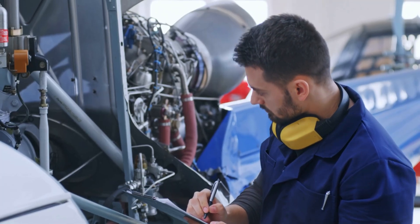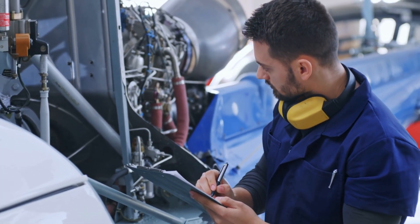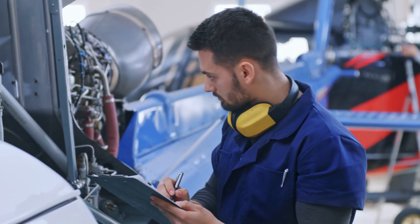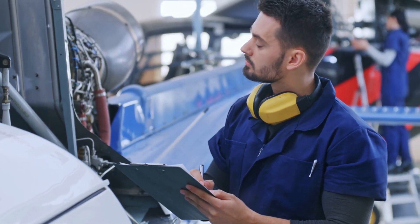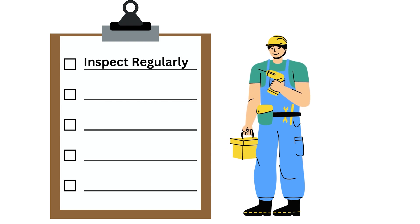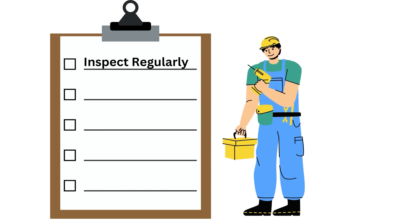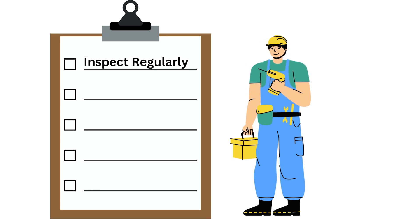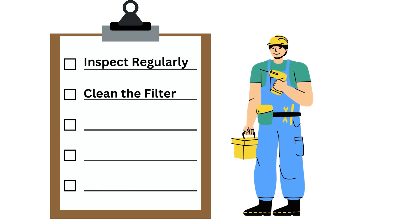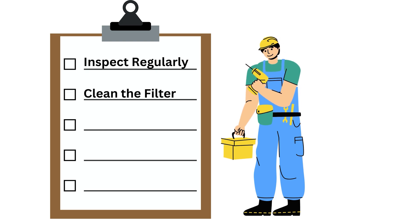Routine maintenance. Keeping your air pressure regulator in good condition is key to ensuring it works properly. Here are some routine maintenance tips. First, inspect regularly — check the regulator frequently for any signs of damage or wear. Look out for leaks, cracks, or any irregular noises during operation. Second, clean the filter. Many air pressure regulators come with a filter to catch debris and contaminants. Regularly clean or replace this filter to maintain optimal performance.